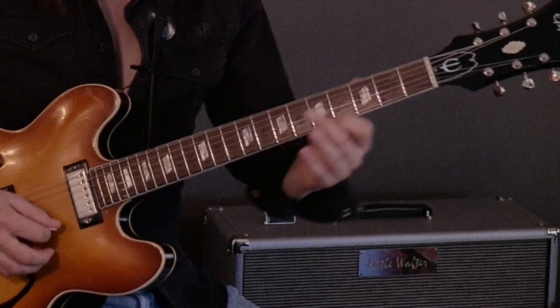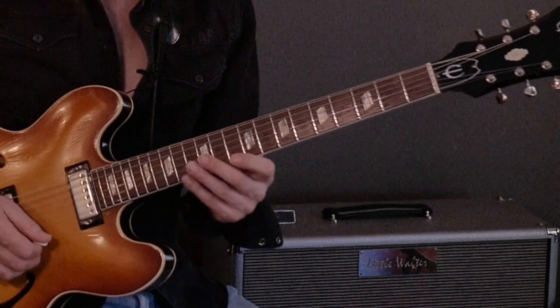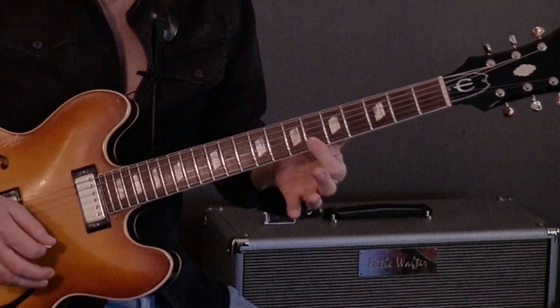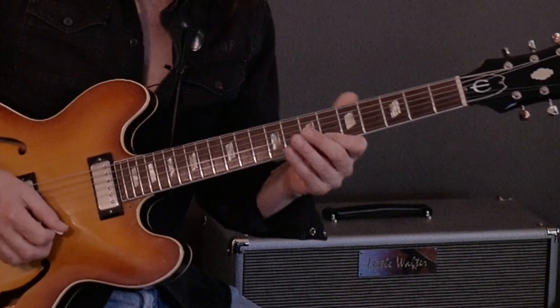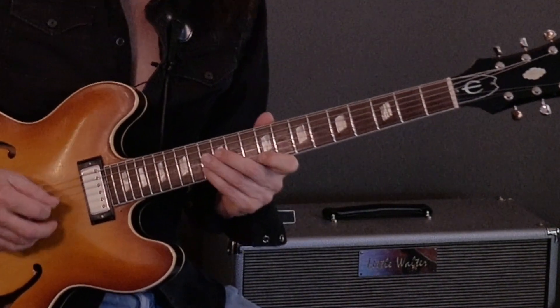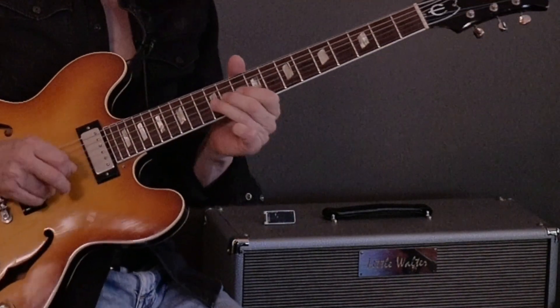You see we're using minor third intervals. And it's very convenient — you go up a fourth, down a whole step, up a fourth, down a whole step, up a fourth, and then some kind of a blues lick to finish.